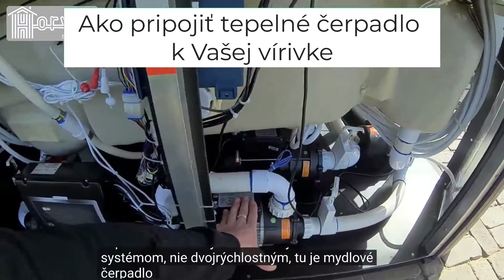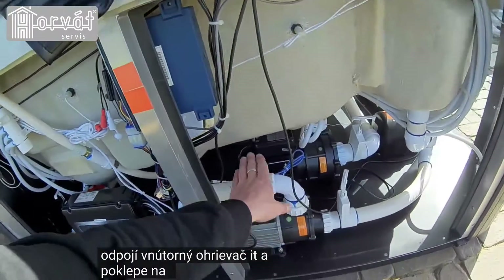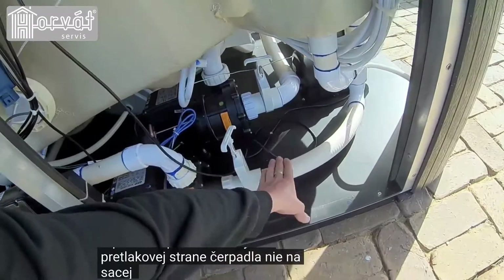Here's the circ pump and the controller. We'll be disconnecting the internal heater and tapping the pipe work from here. The heat pump needs to be on the positive pressure side of the pump, not the suction side.